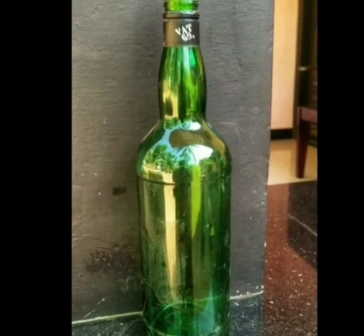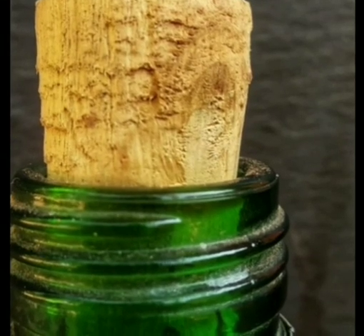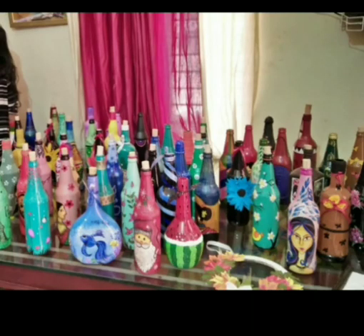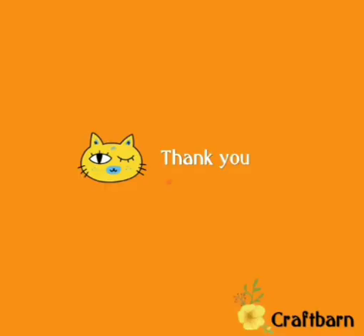Every time we have to cut the bottle in all sizes. I am going to craft this bottle and make it. Thank you for watching my video.